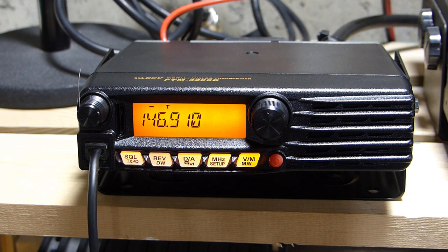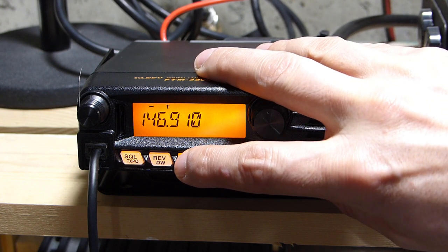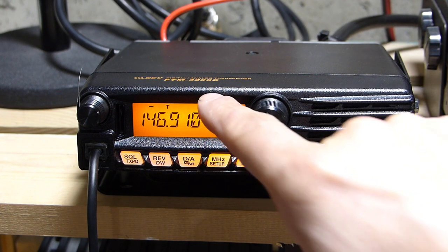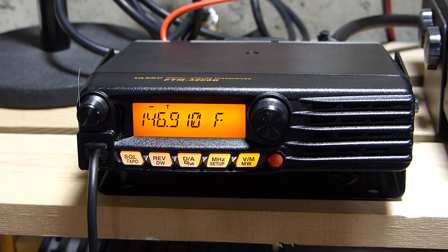I'll switch the radio into what Yaesu calls AMS mode, which means it'll automatically switch between digital and analog depending on what signal it receives. I achieve that by pushing the DA button once. Right now there's an 'F' lit up indicating we're in FM mode, and this 'DN' icon down here that's blinking lets us know the radio is in dual watch mode.